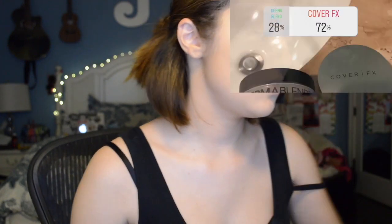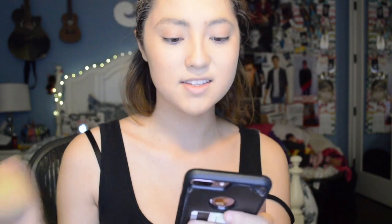Now time to see what we picked for our setting powder. It was between Dermablend and Cover FX, and Cover FX won that. I used to be obsessed with the Cover FX setting powder, and then Dermablend sent me four powders. I'm so blessed that this is my job. I'm absolutely obsessed with the Dermablend powders now.